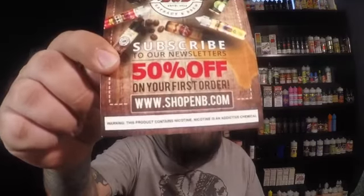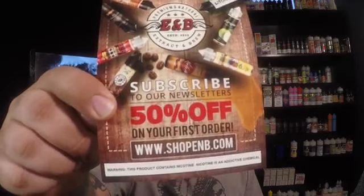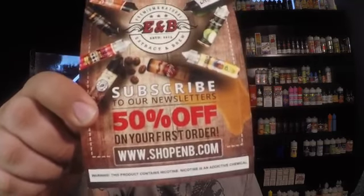We're going to be trying all three and I want to give E&B, Extract and Brew, a huge thank you for sending these out for the purpose of this review. This is their website, Shop E&B. Head over and sign up for their newsletter and you get 50% off your first order if it's your first time ordering. That is only until June 9th. After June 9th, it goes down to 25% off, so go hit them up and get your order in for that 50% off.